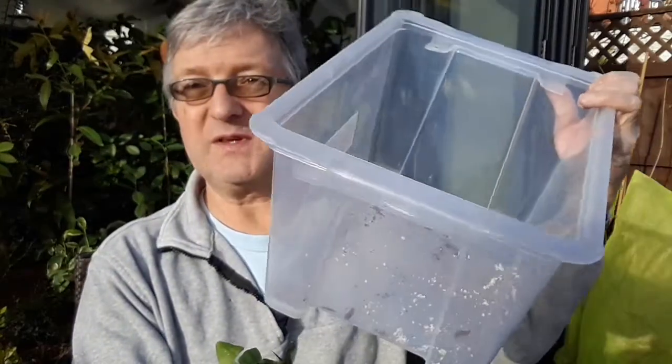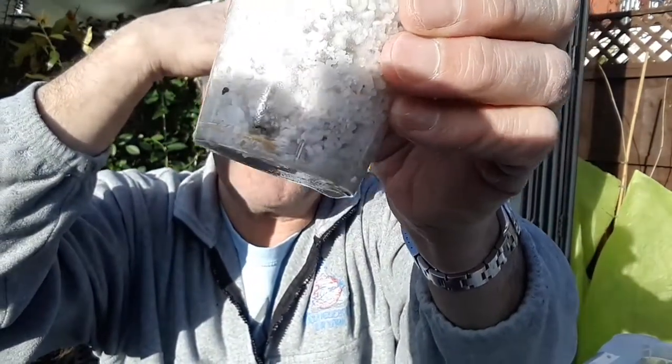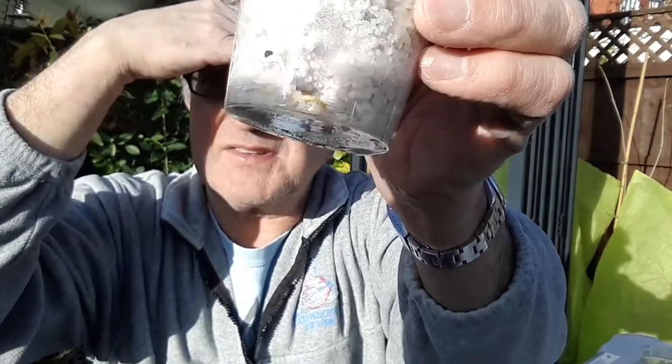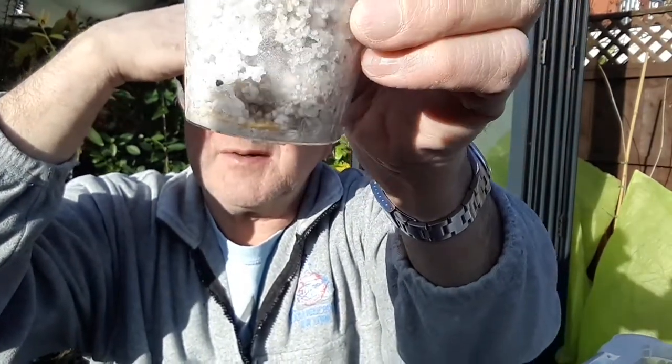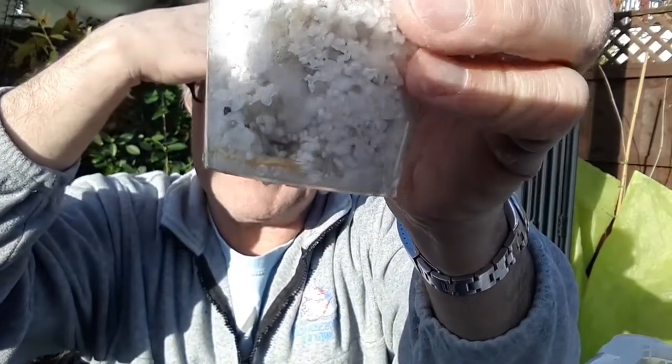Now this is well into December, so we're at least three months later. It hasn't been in a heated propagator but I did keep it in a plastic box with a lid on just to keep it humid. I'm looking at this now and — I've got the sun shining in my face — but there are actually roots. I'll have to look at the video later to see if you can see them, but there are actually roots here at the bottom of the pot, so hopefully you can see that.